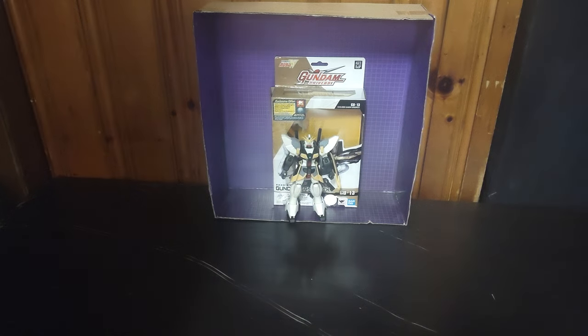It's review time, people! And today we'll be reviewing Gundam Universe Sandrock.